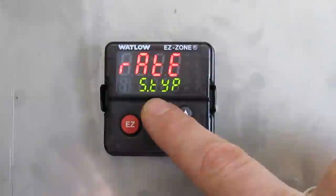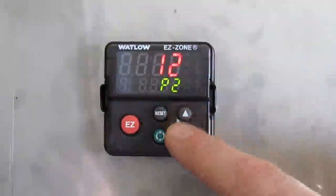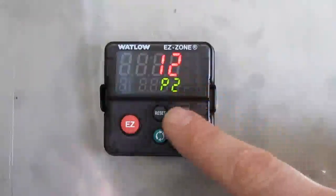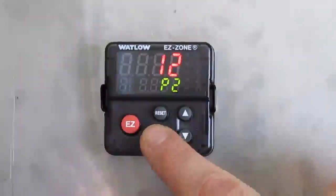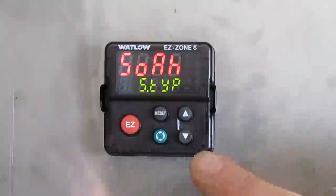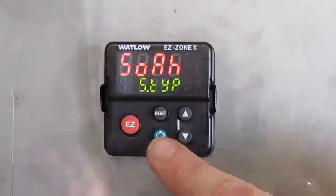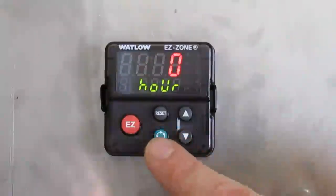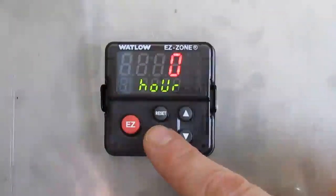Then you go back to the original menu. Press the reset button to go and modify step 12. Press the up arrow to go to step 12, then press the green button once to go into the step definition. Step 12 is your soak. We're going to change the soak time, which is currently defined. Press the green button once. The first field is hours.